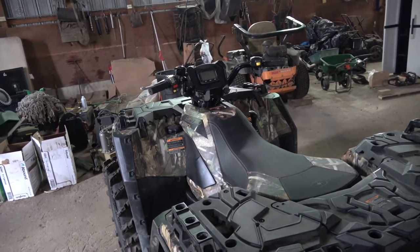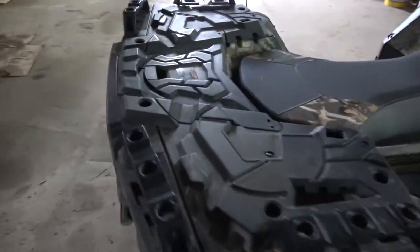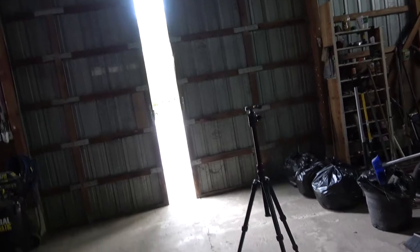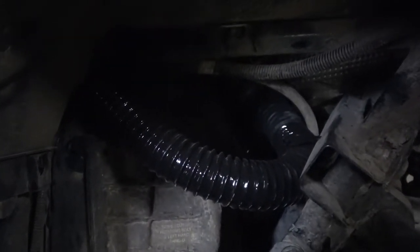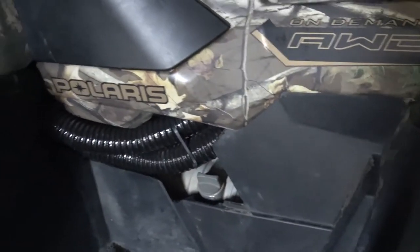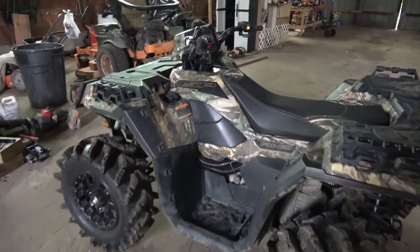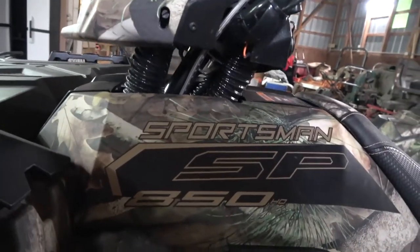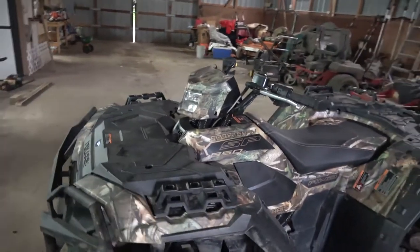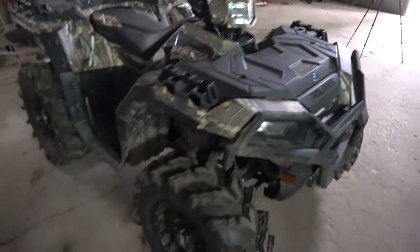The kit was a little over $300 if I remember right, and the clutch kit was around $320. It's a little dark in here, but you can see where the clutch housing is down here and where he ran the tubing. He sealed everything up and ran it through here. It doesn't look the greatest but it's definitely not obvious — you zoom out and look at the four-wheeler and you'd never really think too much of it.